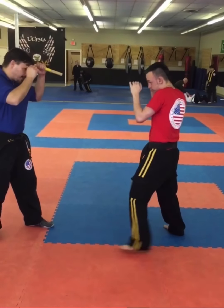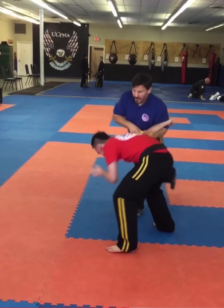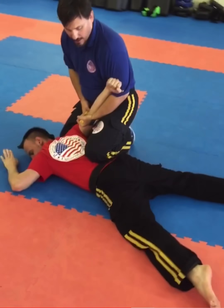Next one is going to be the elbow lock. He punches. I move to the outside, I hit. Move in for my knee. My pocket stick is right above his elbow. I pivot and kneel down as before. Then he comes across the lower back, and I'm locking his elbow right here.